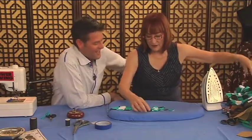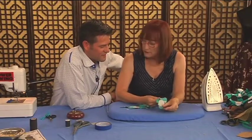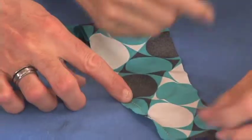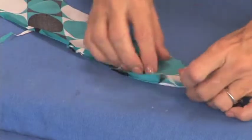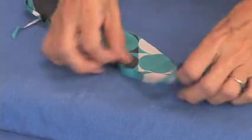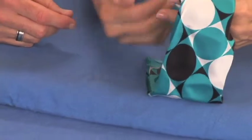For the hem, I put something called fusible thread on the bobbin and regular thread on the top. What you do is stitch maybe three-eighths or a half inch from the edge with the right side up, so the fusible thread is on the bottom — in the bobbin.